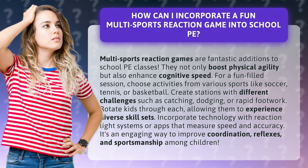Incorporate technology with reaction light systems or apps that measure speed and accuracy. It's an engaging way to improve coordination, reflexes, and sportsmanship among children.